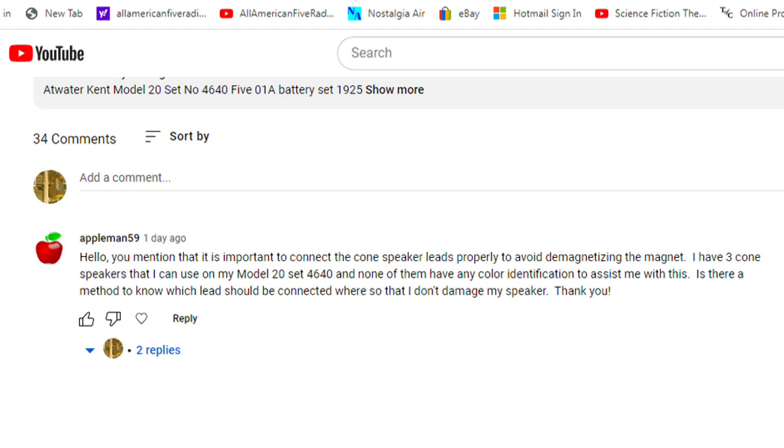I got this comment from Appleman59, and if you're a collector of 1920s radios and of course the speakers so you can use the radios, this is very important: the polarity of your 1920s speaker. Because if you hook them up backwards, you will demagnetize the speaker, and the speaker performance will become less and less. So hooking them up correctly is very important.